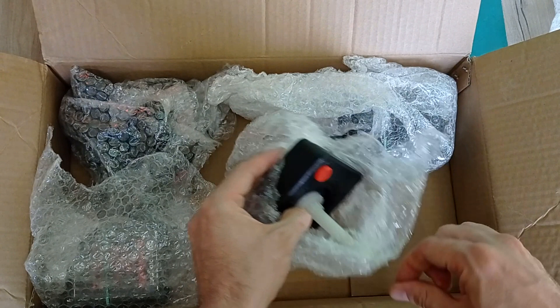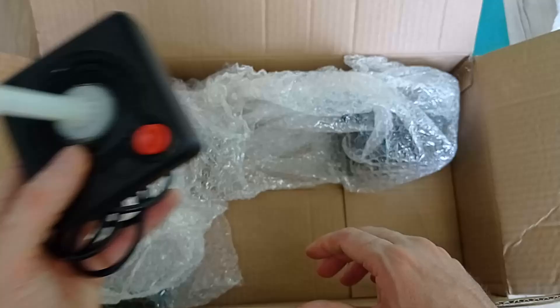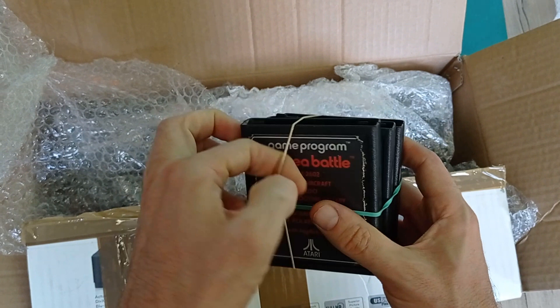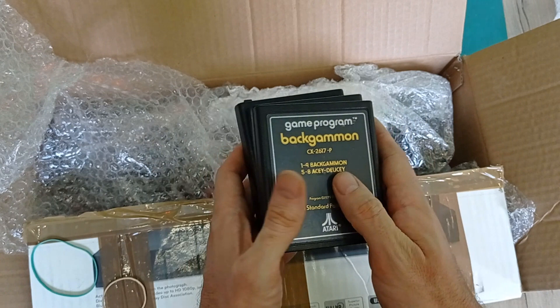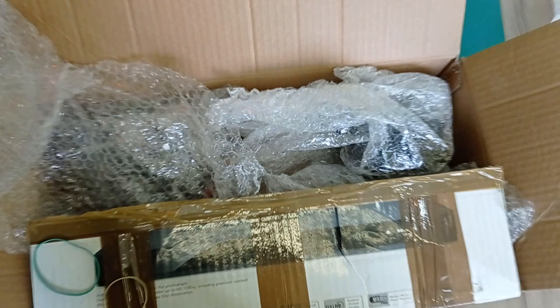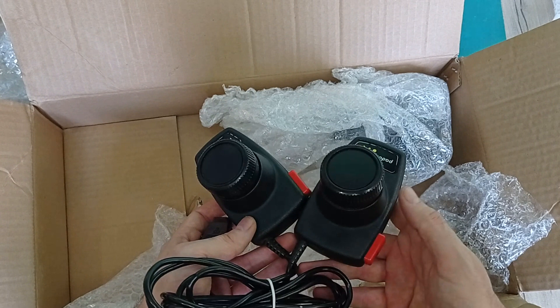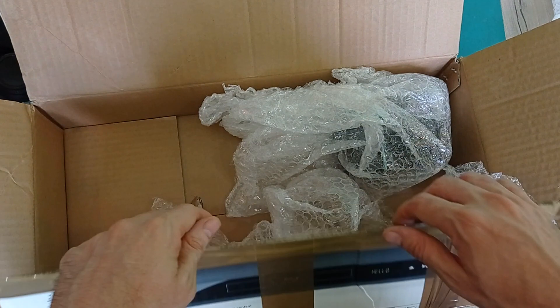We've got more - looks like spare parts. It's a joystick in a bit of a rough shape but maybe it's repairable - I can perhaps use some parts from that other joystick to rebuild it. Then a bunch of Atari games: Air Sea Battle, Combat - I think I already have that, it's quite a common one - and Backgammon. Then Atari paddles - these look to be in very good condition. You can never have too many of these. I think I've got two already, but these are also very nice to have a spare of.